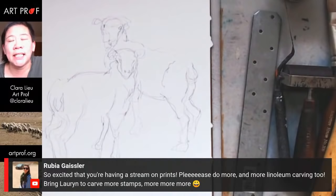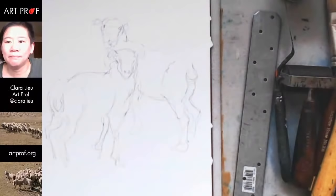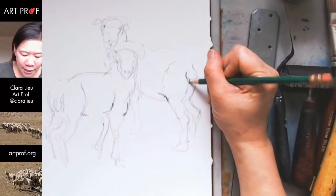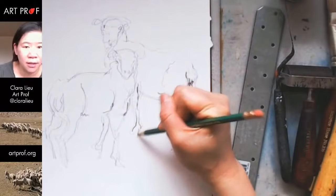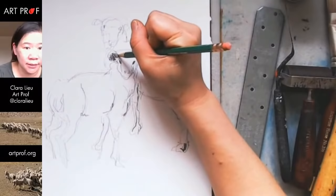The thing about printmaking is that a lot of the techniques are not fast, so it's tricky to do a live stream. I figured we'd start with this and see what happens. I want to add a little bit more indication of some of the darker values. I think what I like about the sheep is their texture, so I'm going to do very scribbly marks. I'm so glad I'm drawing today — I was getting grouchy yesterday because I hadn't drawn in so long. I just love my weekend starting this way.